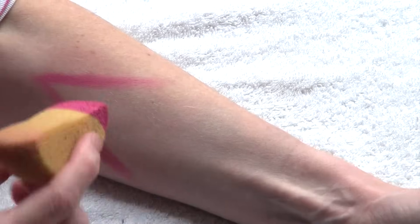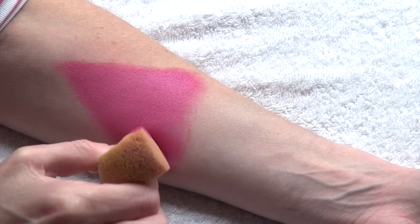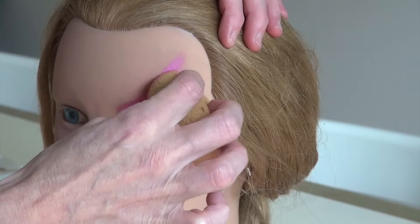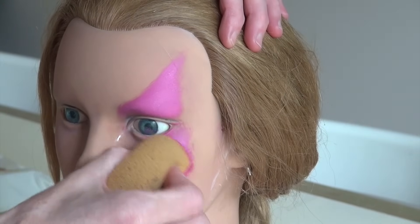I then use the curved side of the sponge in a stippling motion to cover a specific area. Just make sure you tap gently on the surface you want to cover.